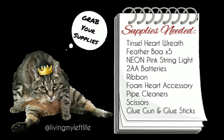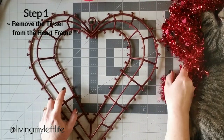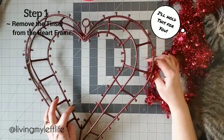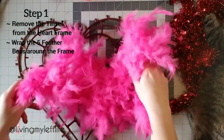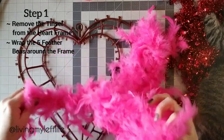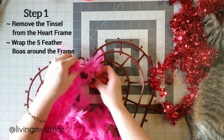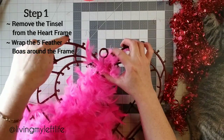Step one: remove the tinsel from the heart frame — I've already done that just to speed things up a bit. Thanks Miko! Here are our feather boas. We're going to take off the tags — they come with a little hook on the ends, which is very cool. I'm just going to shove it through and wrap it around one of those little hooks and go from there.